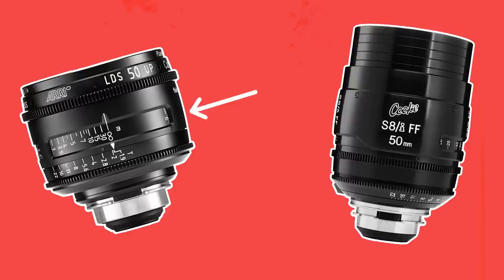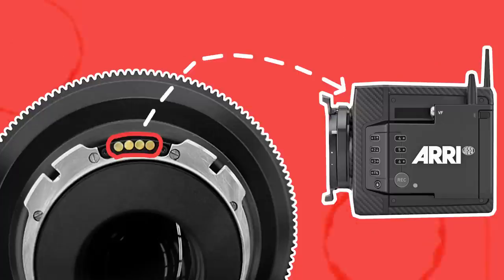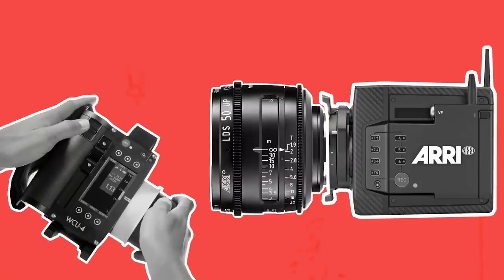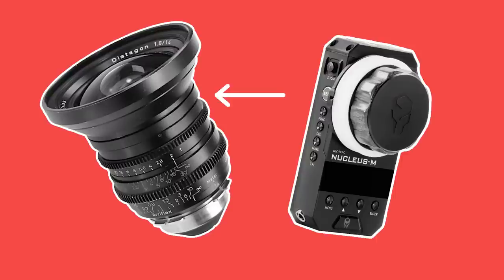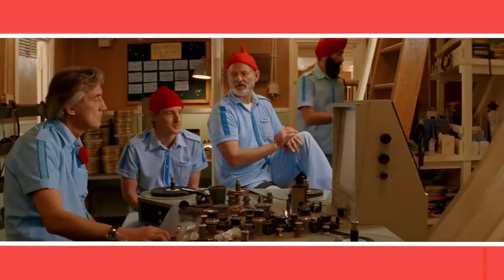Some lenses, such as the LDS Ultra Primes or the Cooke S8i series, come with an LDS strip that sends metadata from the lens — including focus distance — to the camera. This means that when using these lenses with certain compatible focus handsets, they don't need to be manually programmed as the focus distance will automatically display on the handset. However, for most vintage lenses or incompatible handsets, the focus puller will need to manually program them.